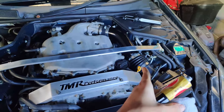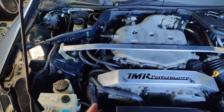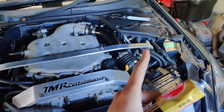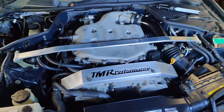Alright guys, so everything is put back together. I just hid the catch can over there because I couldn't find a better spot for it. But it's pretty good, and I can be honest with you guys — I feel a huge difference with the strut bar.